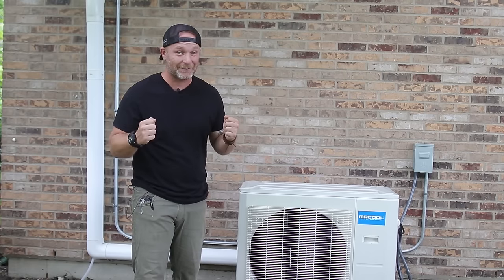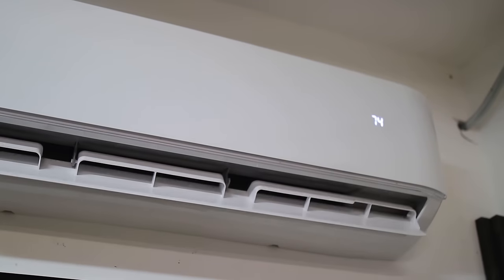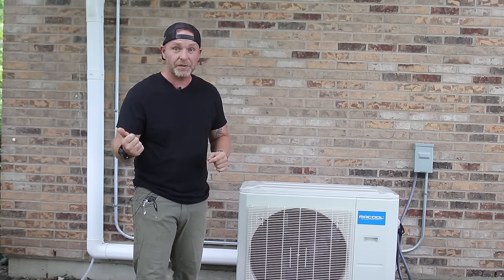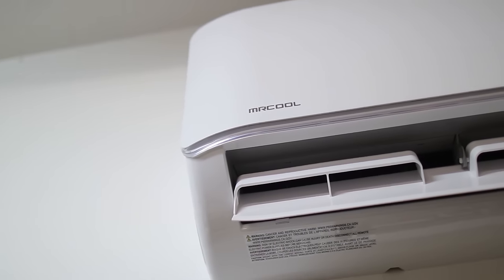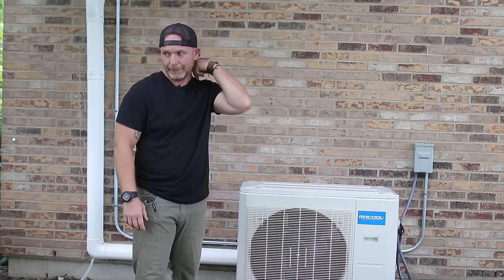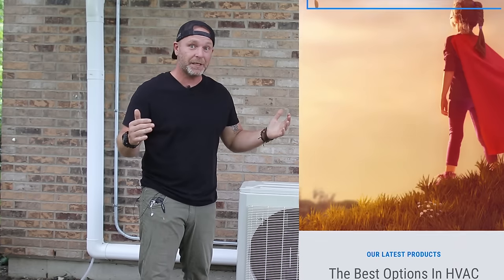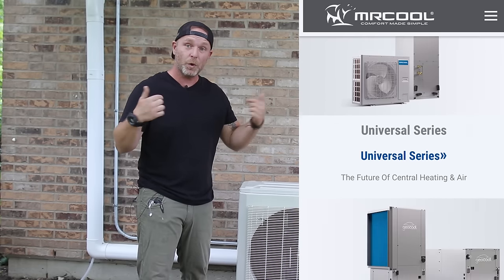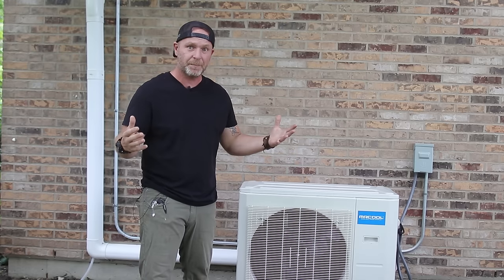So that's it guys — we finally have AC in the shop, and I couldn't be happier with the way this Mr. Cool split unit is performing. It's super quiet, I can film videos around it, and it cools the shop in a matter of minutes. The installation couldn't get any easier — well, unless you're counting the fall, which I hope doesn't happen to you. If you're interested in this unit or any other unit in the Mr. Cool line, check out all the links in the description below. If you have any questions, leave them in the comments section and I'll try to answer them as best as possible.